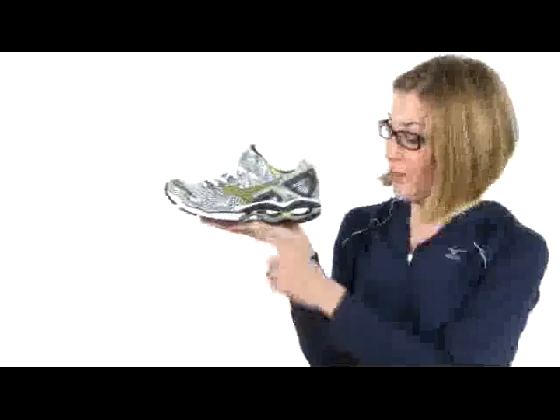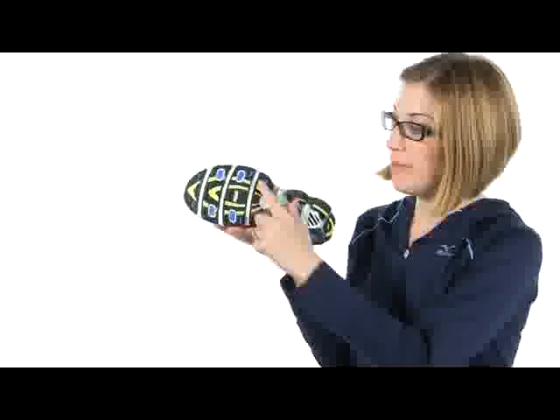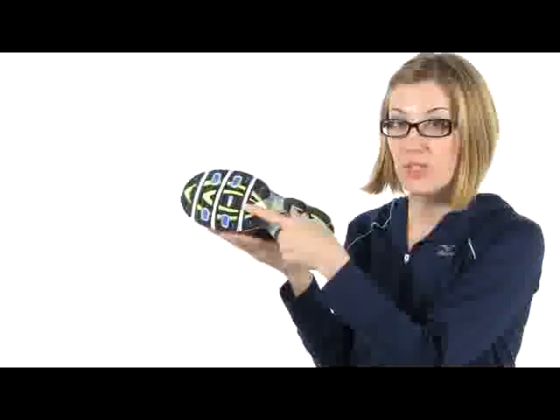A Center Point suspension system helps connect the entire shoe to the outsole for a more stable ride. X10 rubber has been added to high impact areas so that the shoe will last a super long time. The forefoot has been made with solid rubber with flex grooves for a greater fit with every step.